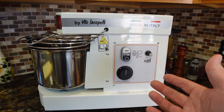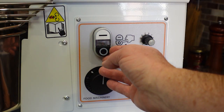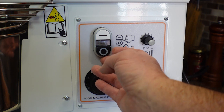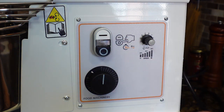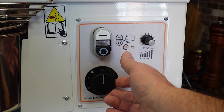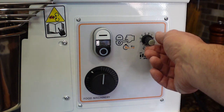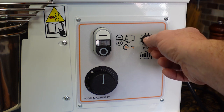Now let's discuss the control panel. You have your start and your stop button. Hold the stop button for three seconds and it will reverse the bowl rotation. Stop the machine, select the on button again, and it will return to clockwise rotation. There's a timer that goes up to 30 minutes — the machine won't turn on unless you rotate the timer or select the hand position. There's also a variable speed knob that controls the speed of the motor, which is very good for high hydration doughs.